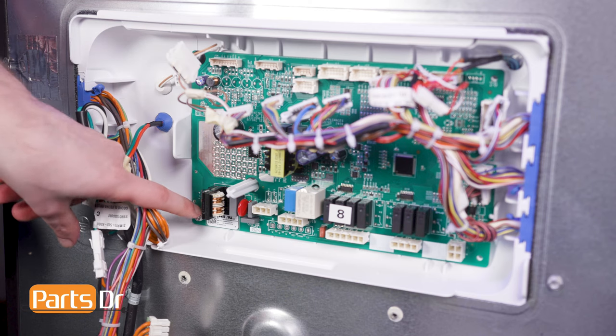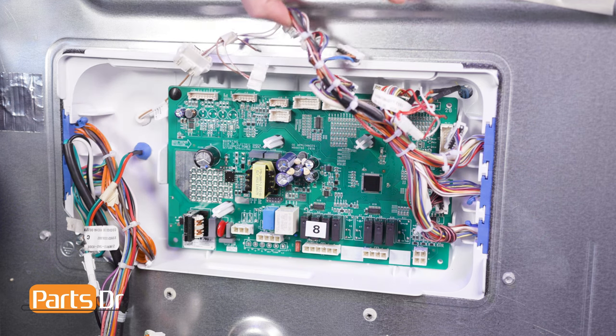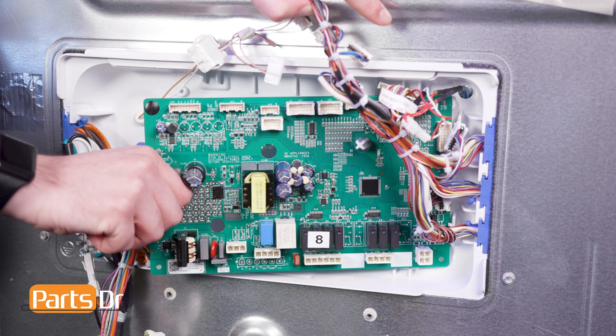Next, remove the screw holding the control board in place. Remove the control board by swinging the left side out and then pulling gently forward.